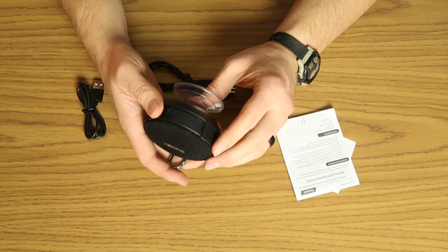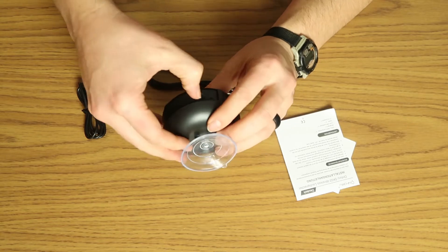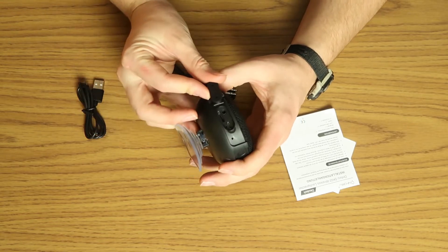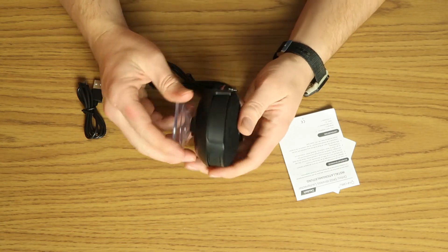Moving over here, it's got line in and DC 5 volts. We can pop that open, and there's also what looks like a mini SD card slot in there as well — though it doesn't come with one.